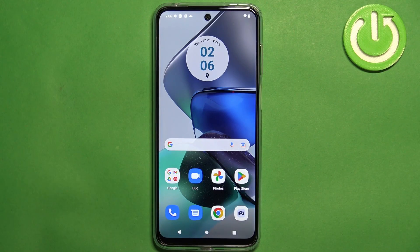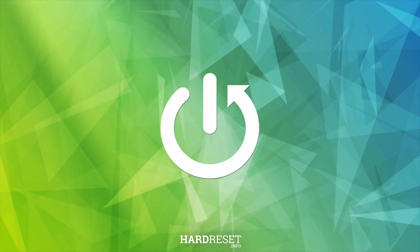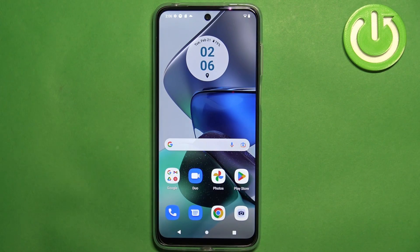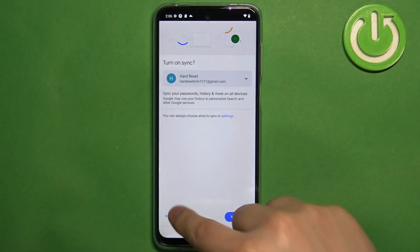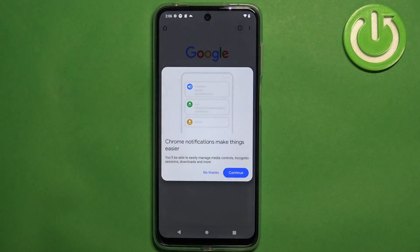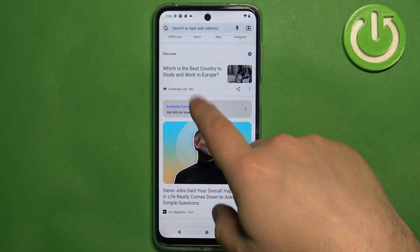Hello, in front of me I have the Motorola Moto G23 and I'm gonna show you how to take a screenshot on this phone. First we need to go to the screen we want to capture. So for example I'm gonna open the Chrome browser, and let's say I want to take a screenshot of this page.